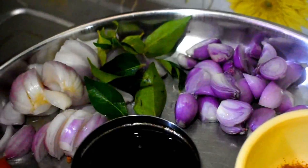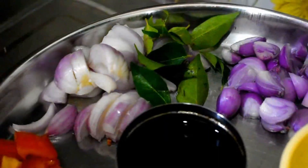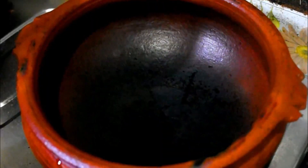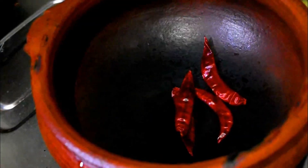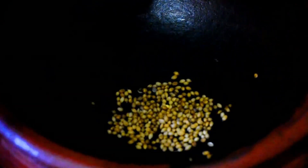2 tablespoons. 1 out of the water. 2 tablespoons of dry. 1 tablespoon of dilu. 1 tablespoon of dhania.